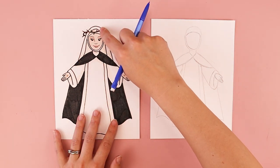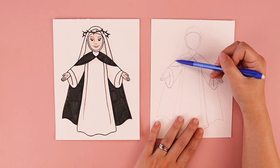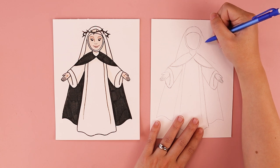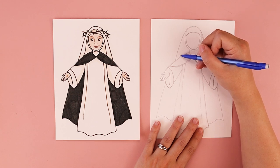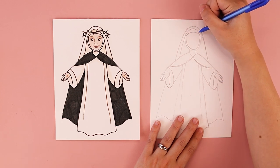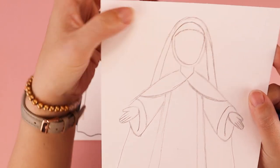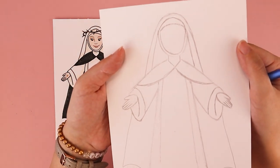We're going to do a big frown or rainbow shape to create the main part of her habit. Starting near where her cloak is, I'm going to come up to the top of her head and come down on the other side. Then I want to do another curve that comes up into that oval shape I did for her head and continues on the opposite side. I can erase the remaining pencil lines I no longer need, and that finishes off the main shape of her habit.